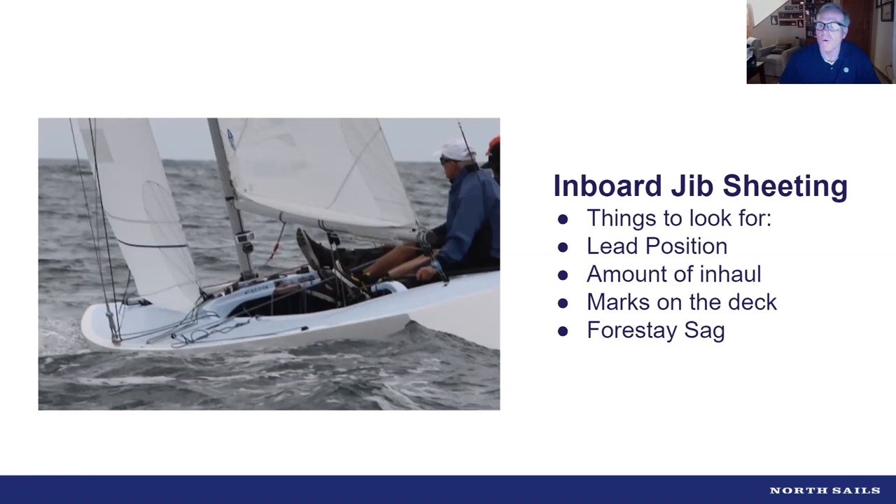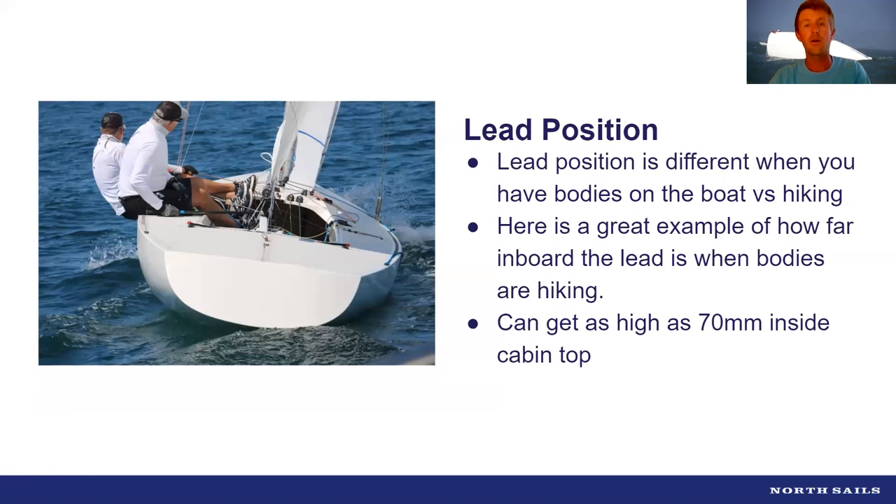It's easy to get lost in the Etchells. When we first started down this rabbit hole we were changing everything all the time. Now things are simpler — you find small ranges that work for you and build upon that. Always change one isolated variable at a time, then pay attention scientifically to how the boat reacts. In general: when bodies are in the boat we want the lead further outboard; when guys start hiking we want the lead to come inboard.